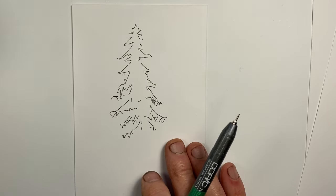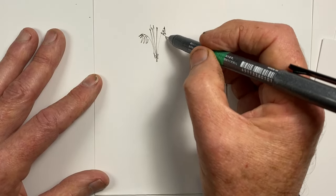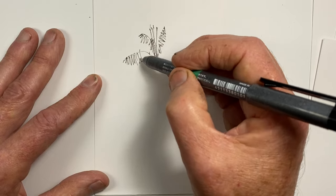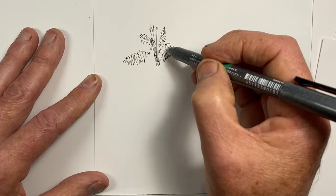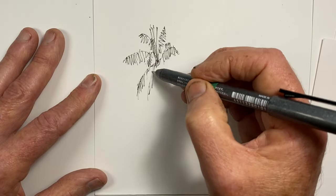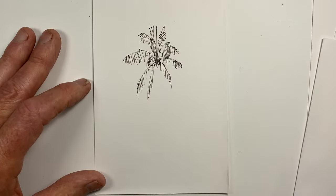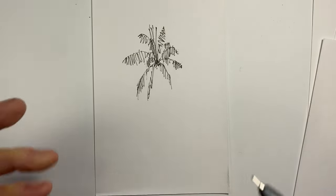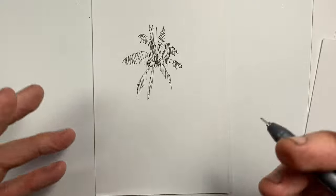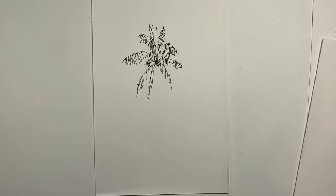For our fourth tree, we're going to look at a palm tree. And that will do at this stage for that. So that's our first easy step: observe our tree canopy, whatever the leaves or the foliage is doing, to try and get a sense of the shape, the outline, the positions, the major lines of it, and to just put that very simply onto the paper. We'll go back to our first tree for the second step.